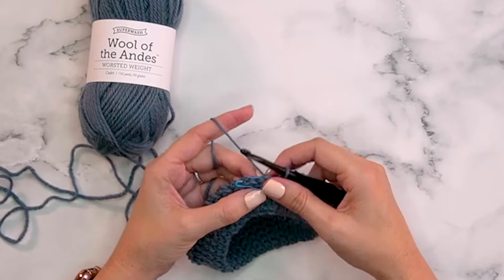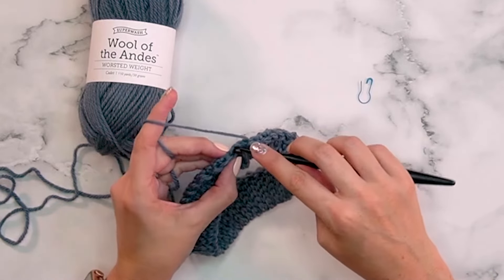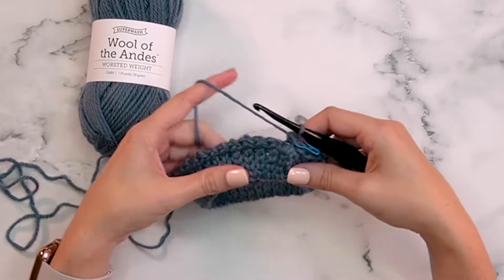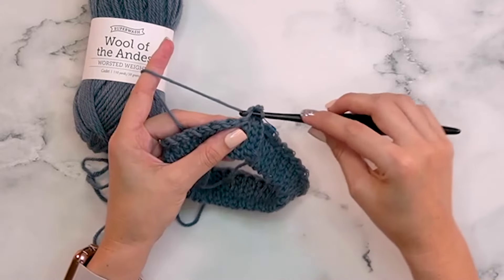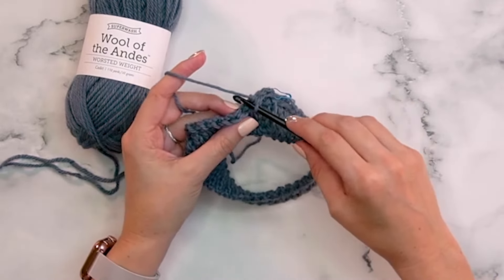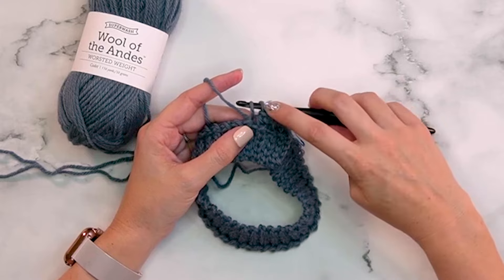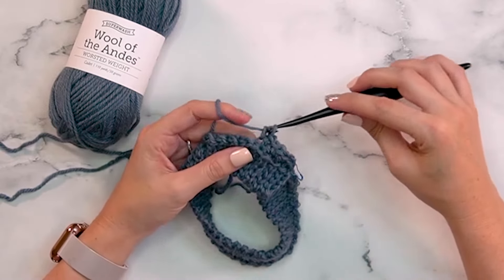With the first stitch marked, work around in the back loops only doing single crochets — not joining, working continuously. Single crochet into the back loop of the first stitch and mark it. Be conscious of your tension: don't pull too tight, because on the very next round we'll work split single crochets, which need space. When you yarn over and pull up a loop, hold that loop up to match the height of the loop on your hook, then yarn over and finish the stitch to create enough space.